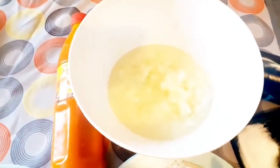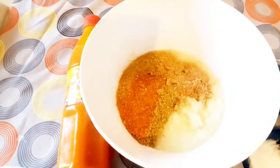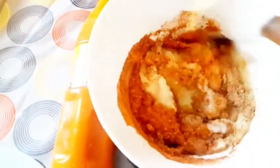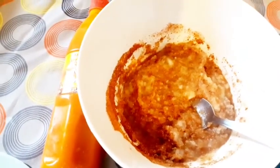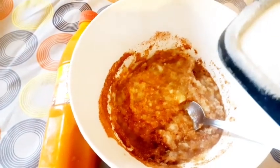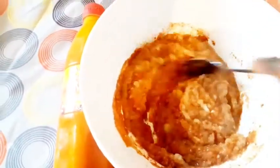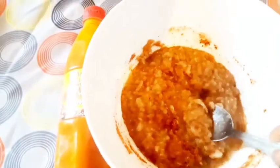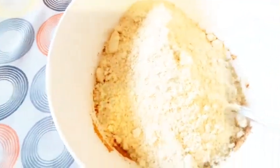We start by adding our ingredients: my blended pepper, little crayfish, and the seasoning cube, and we mix it together. Add a little salt — remember when you are adding your salt, keep in mind that you are going to add some salt inside the meat as well. Then mix it together. After mixing, add your blended melon, also known as goosey, and mix together.